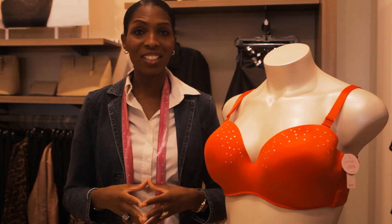My name is Yolanda Shepard, head stylist with WiseStyle in Canyon Springs, Riverside, California, showing you how to add a cup size to a padded bra.